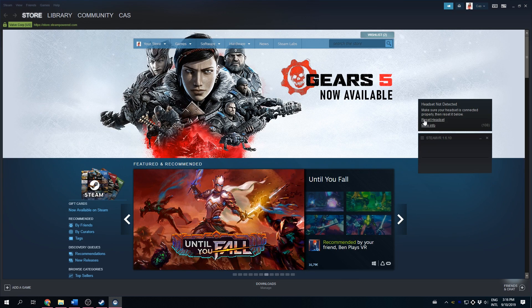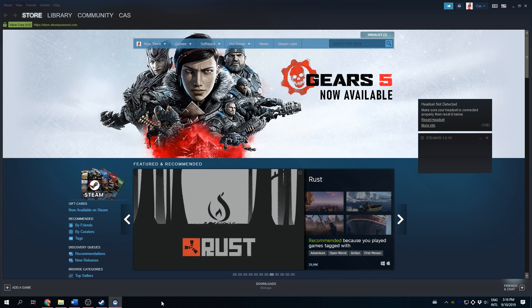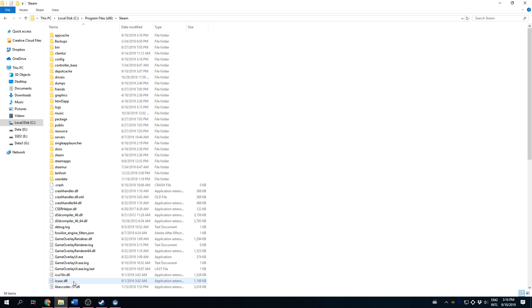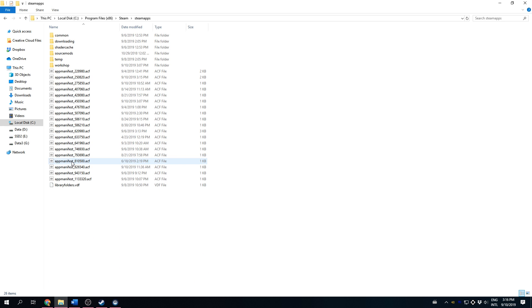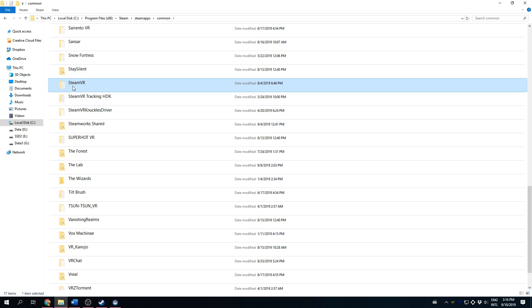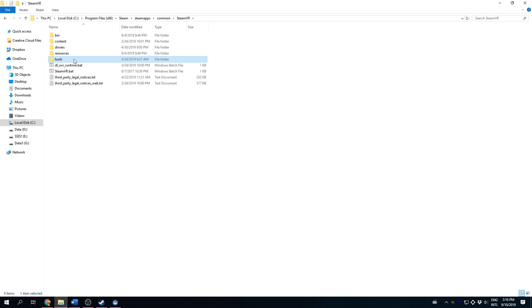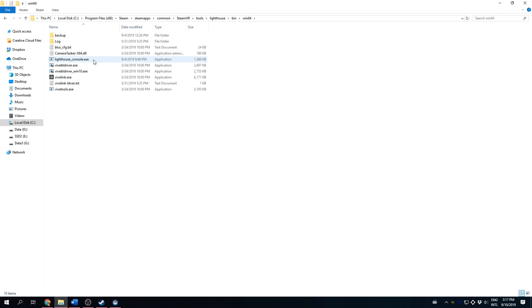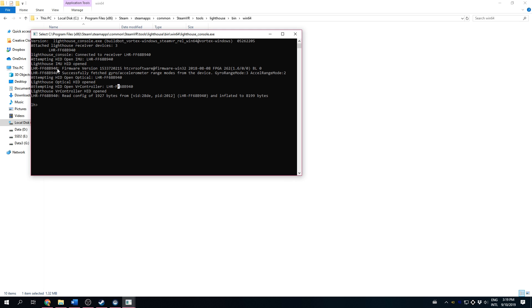Find the LighthouseConsole.exe application. It is located in your Steam install folder. Mine is here: Program Files > Steam > Steamapps > Common > SteamVR > Tools > Lighthouse > Bin > Bin64. Now open the LighthouseConsole.exe application by double-clicking it. If you see it has opened a VR controller, then it's correct.